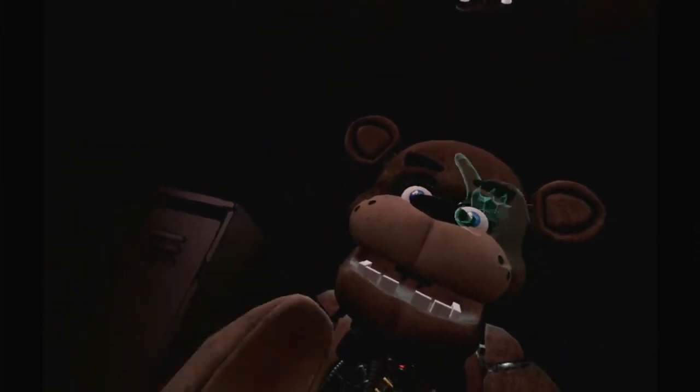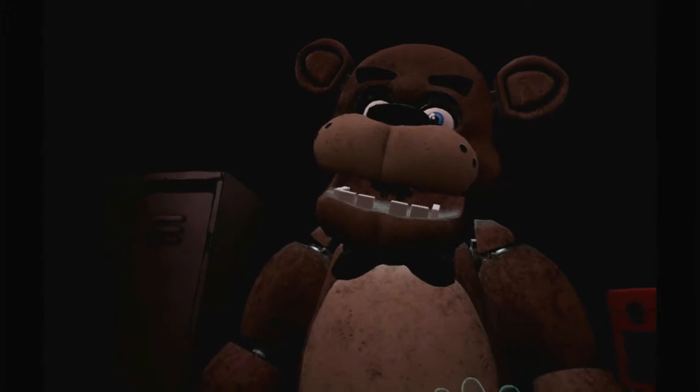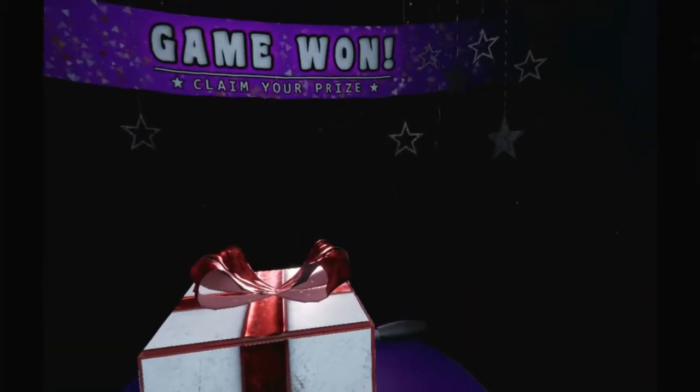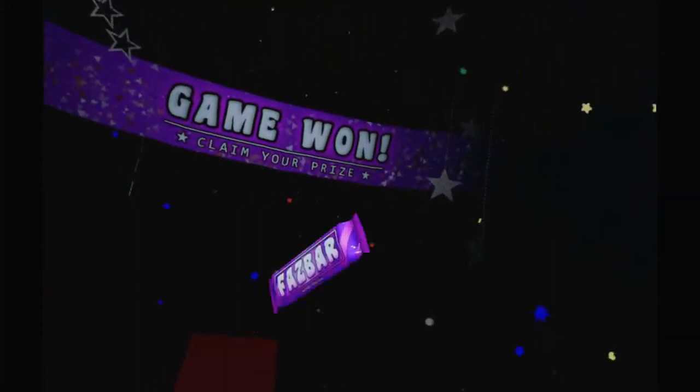That's a button. What? What? My pay? Oh boy. What a crap job.